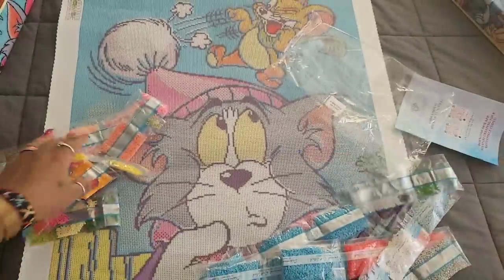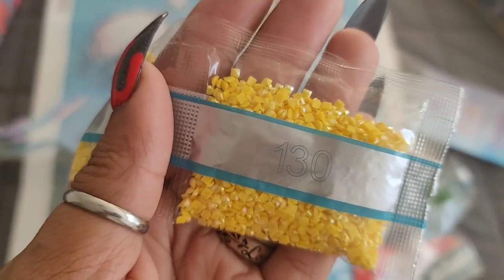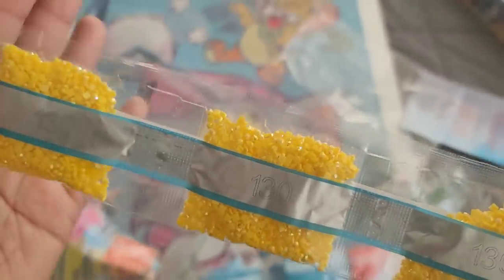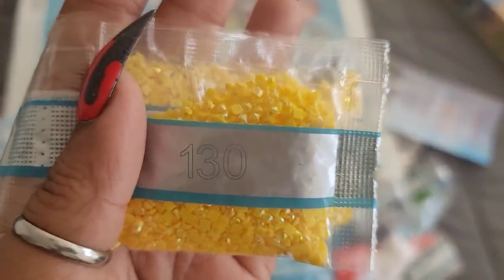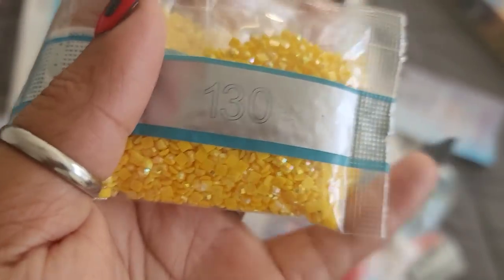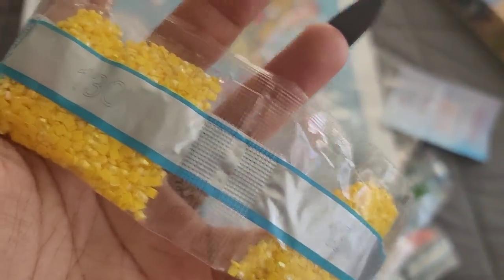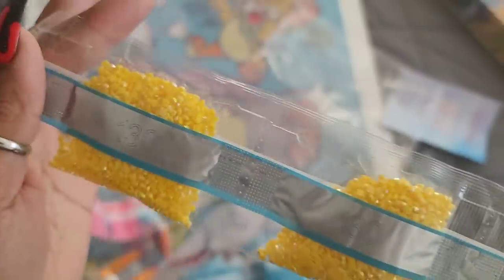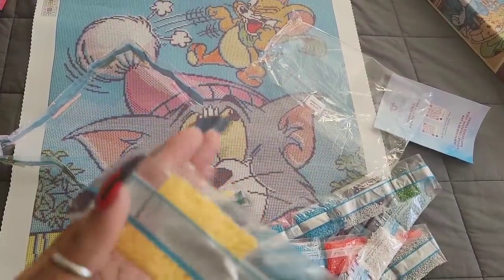762 — and AB alert! Number 130, we actually have three bags of 130. So it looks like the yellow in this kit is going to be 130 AB, which is a sweet corn with extra butter. Three bags of an AB color — I think three is like the max I've seen in one color. That's a lot of ABs! We're gonna sparkle and shine all throughout this canvas.